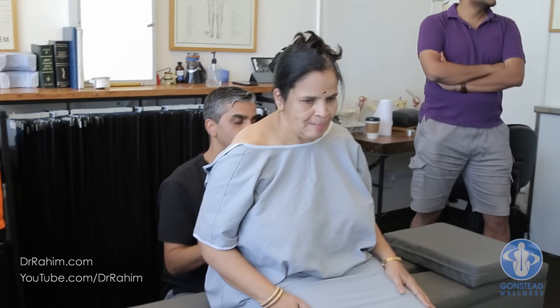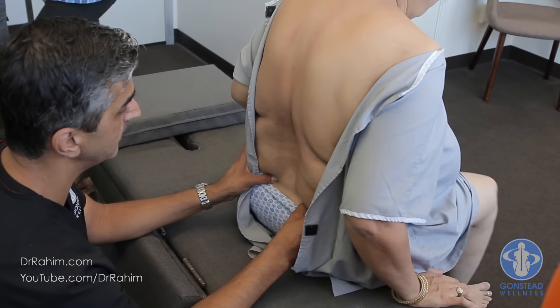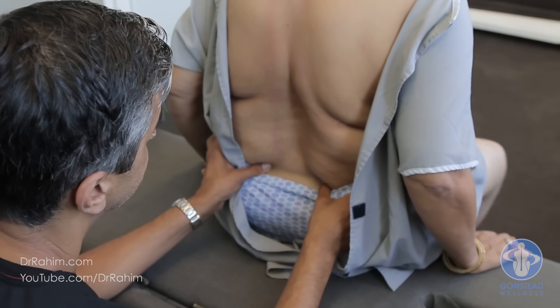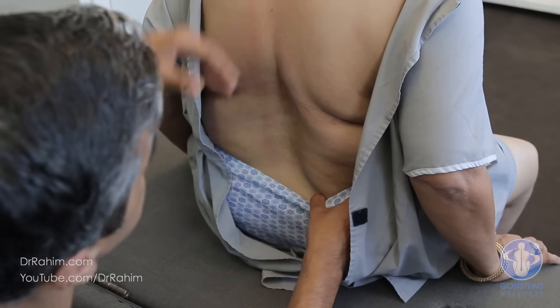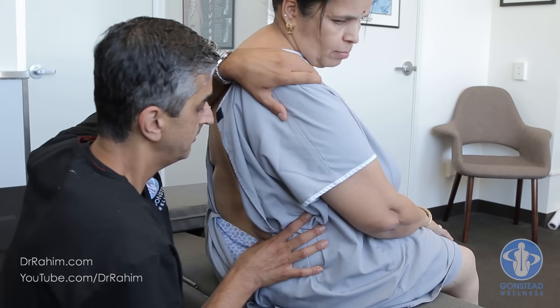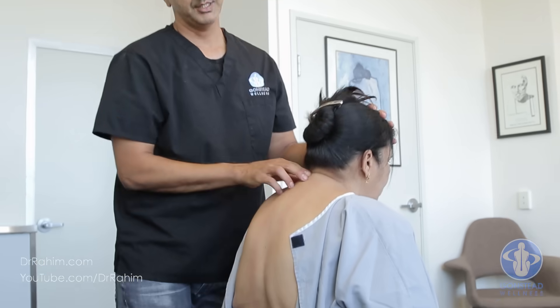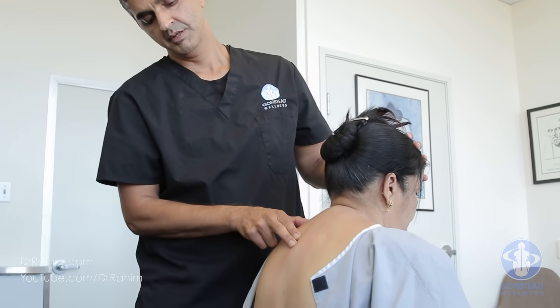Let's check the hips — scoot forward to the edge. Open your knees, open wide. Close, open, close. Left side only, right side only. It's stuck in here. Let's motion palpate the joint — top, middle, right. Let's check static palpation.